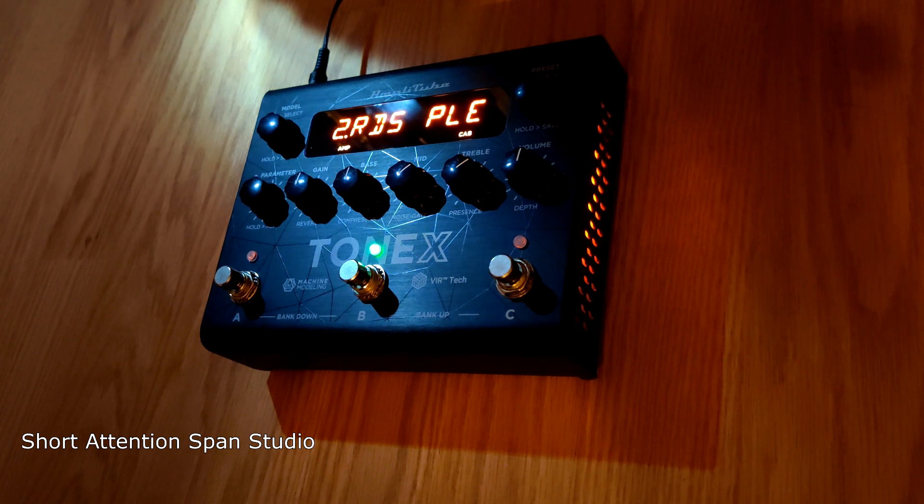So it really changes the playing field. And if you have a Helix or Fractal and you want just another 900 amplifiers to drop into the mix, here you go.